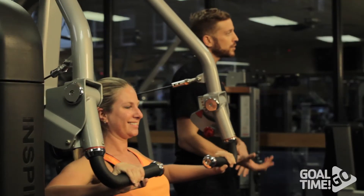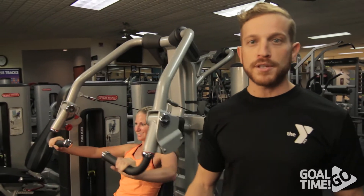The next portion of our weight loss workout is resistance training. The first machine we're going to use is the chest press. Perform 15 reps on this machine.